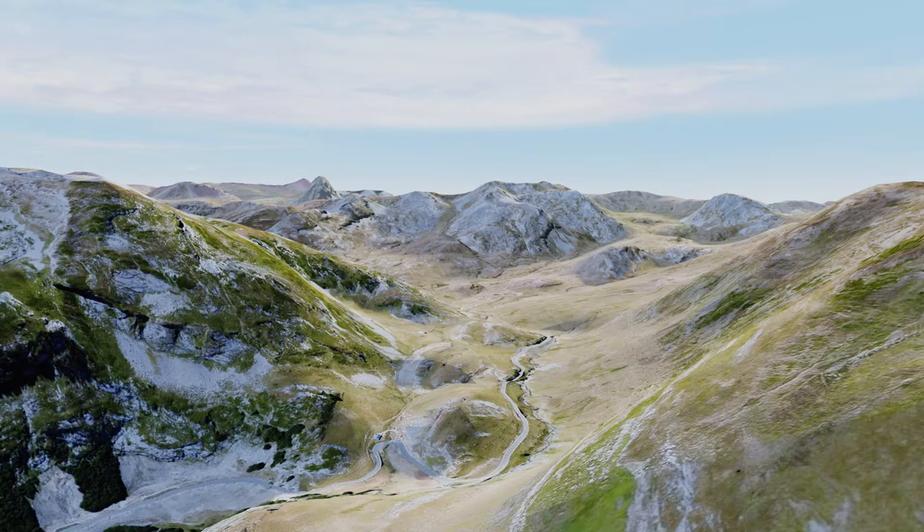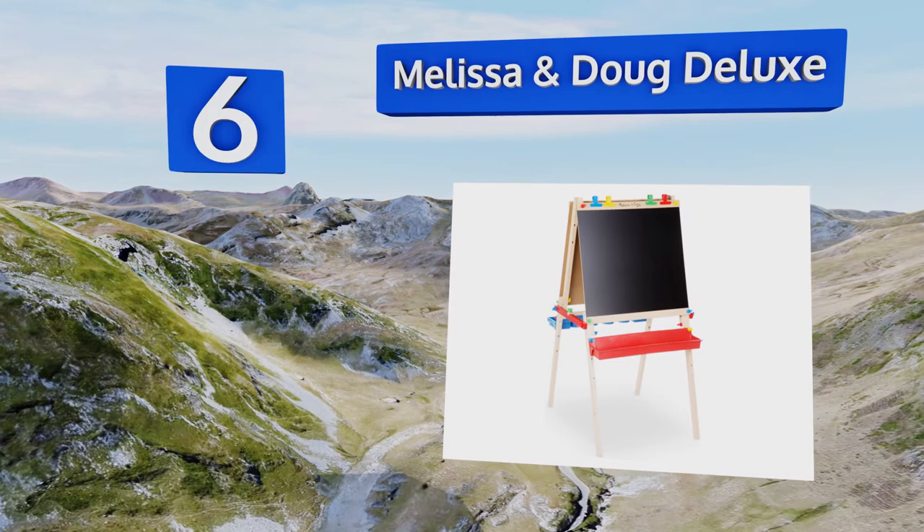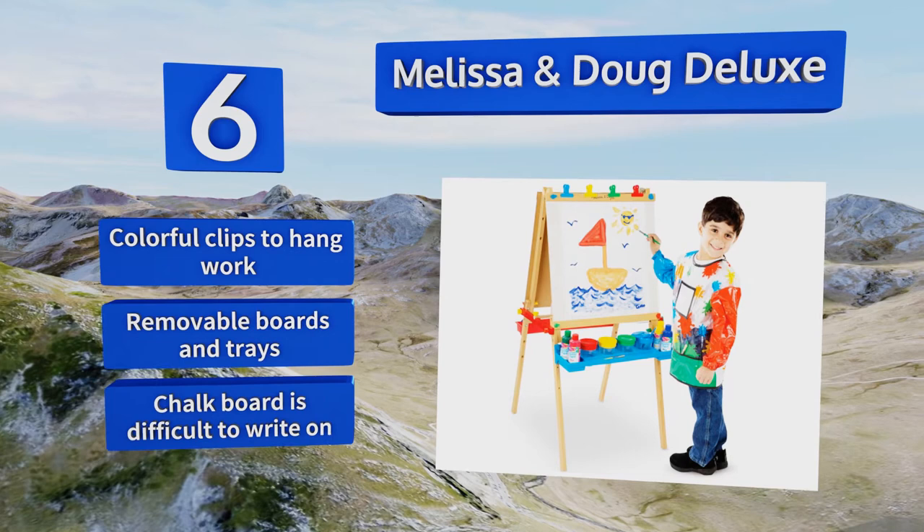Moving up our list to number six, fuel your child's imagination and encourage their free-form expression with the Melissa and Doug Deluxe. It features a bifold wooden frame with two art stations, a child-safe paper cutter, and a height-adjustable design that can follow your kids as they grow. It also includes colorful clips to hang your work from and removable boards and trays. However, the chalkboard is difficult to write on.